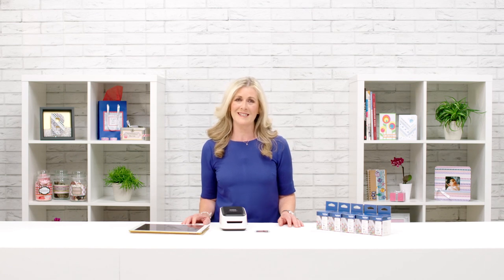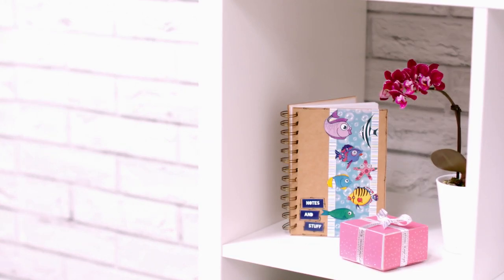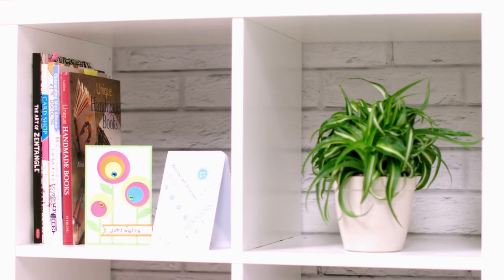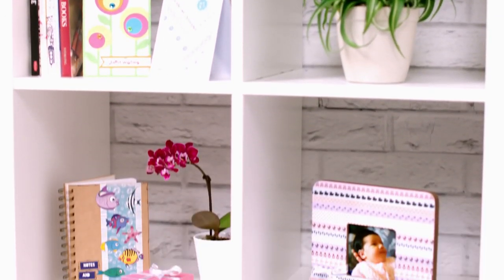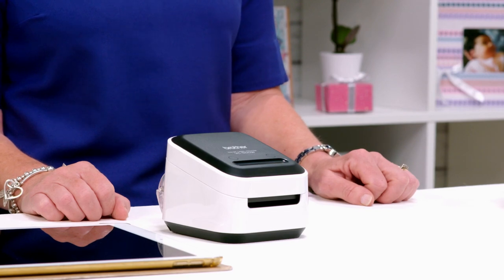This printer is fantastic — I absolutely love it. All the creations that you see around me have been made with the help of this printer. And the best thing about it is that the Brother Colour Label Editor app saves all your previous designs so that you can revisit and rework them whenever you want to in the future. So whether you're just starting out or a seasoned crafter, you're going to find new things to use your printer for each and every time.